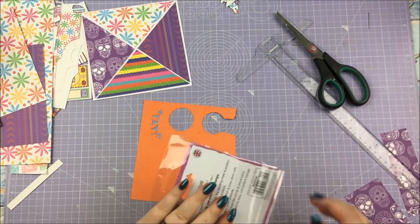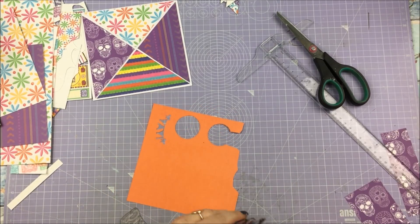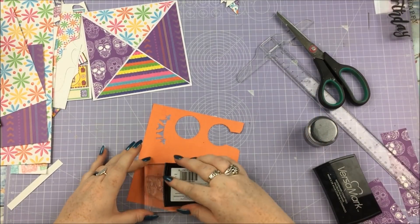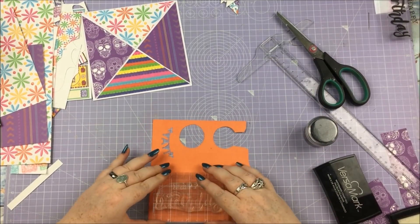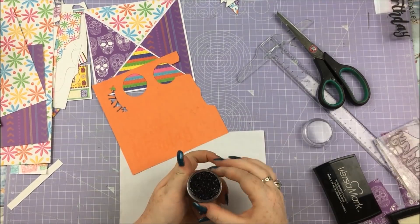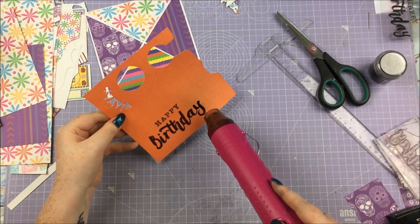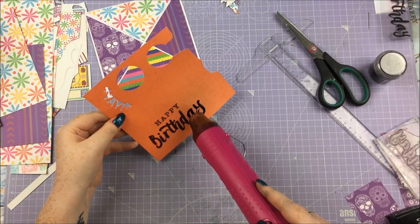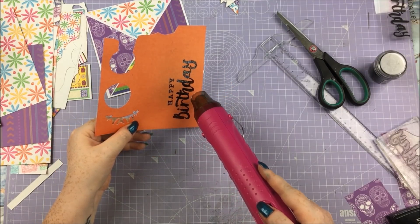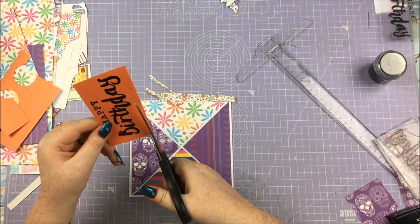Then all I'm going to do is grab a contrasting paper. There's not much orange on the pattern papers I've used for my triangles, so I've grabbed this orange. I'm going to stamp this Happy Birthday stamp on there — that is a Dovecraft stamp — and emboss it in a black glittery embossing powder. This is one of my favourite embossing powders. I use it all the time and highly recommend it. If you're overwhelmed by colour possibilities, get a clear, a white, a black, and a black glitter, because it's just awesome.